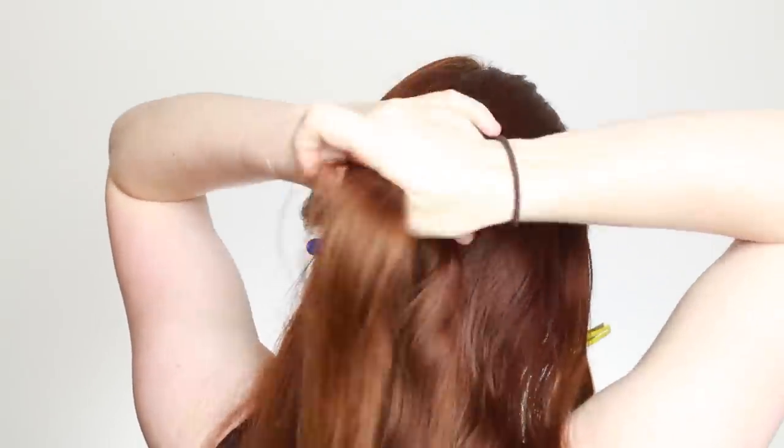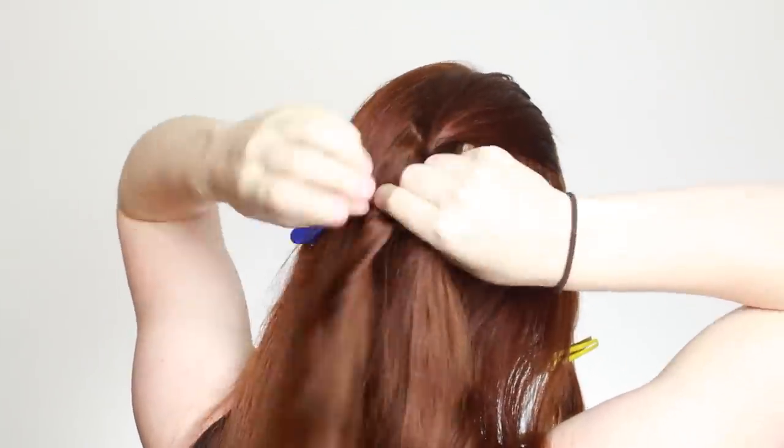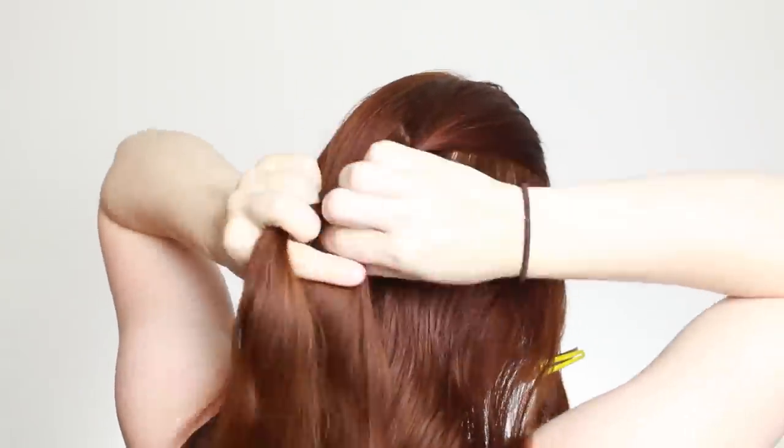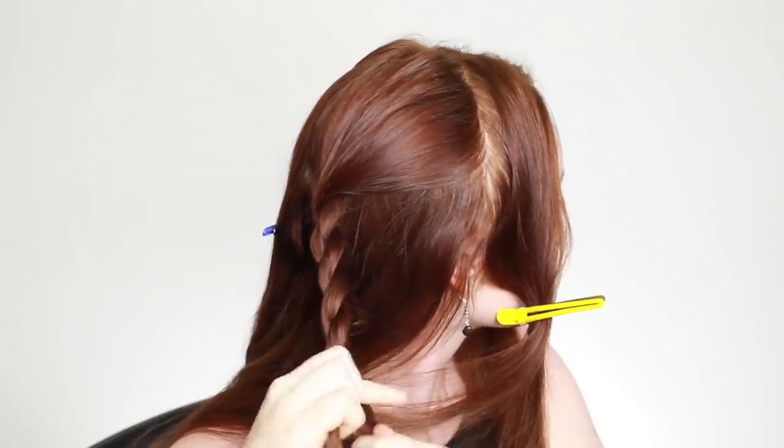Rope braiding means twisting each strand clockwise, then twisting them together counterclockwise. Twist the strands again individually, twist together, and sew on down the length of the hair. Keep going all the way to the ends and then use a small clear hair elastic to tie the ends secure.